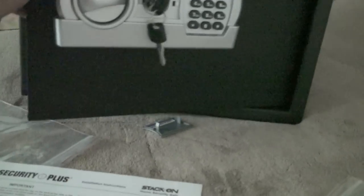Voila, here we go. This is what the inside looks like. You have foam on the bottom, and on this top shelf you have four AAA batteries. You have the bolts to install your safe in your wall, on a shelf, whatever. Alright, this is a pretty big safe, as you can see.